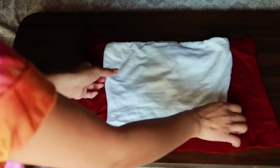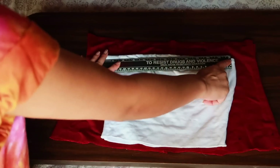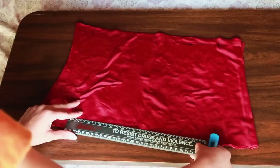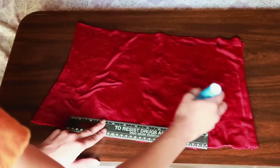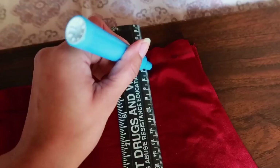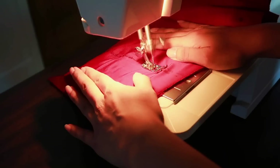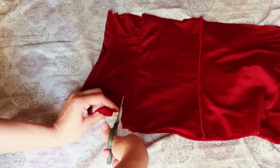I measured the width of the white tube top to be 12 inches on top and 10 inches at the bottom. Then we mark those same measurements onto our fabric. We then connect the sides together by creating a line on both sides of the fabric. When finished, we sew along those lines and cut off the excess fabric.